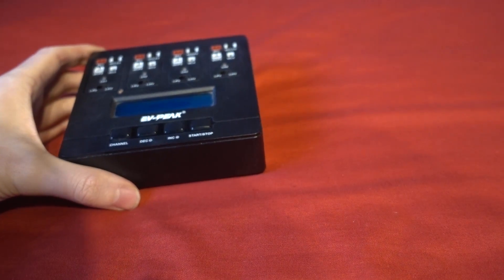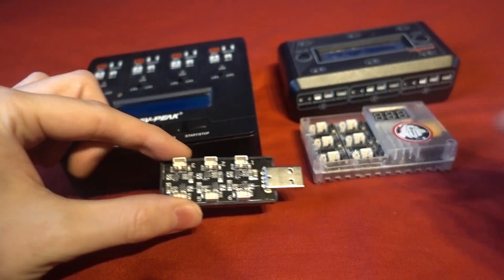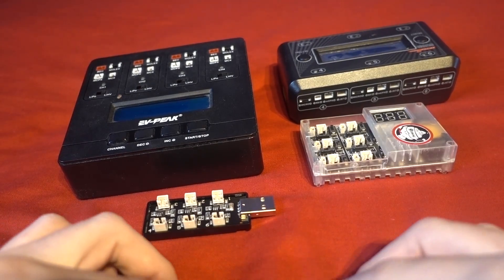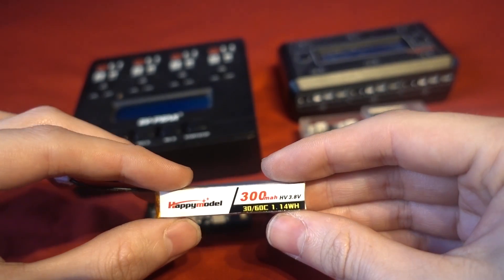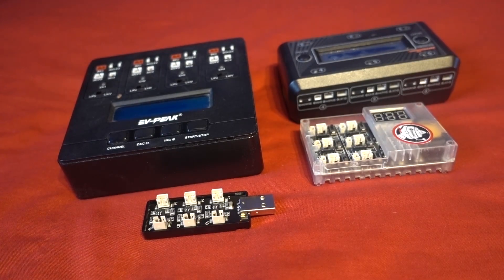I found that all of my 1S Tiny Whoop chargers don't storage charge 1S LiPos, and I've got a lot of dedicated Tiny Whoop chargers. Maybe there is one out there that does storage charge 1S LiPos, but to my knowledge there isn't. And if there is one, it's certainly not going to do it as fast as the method that I have come up with.